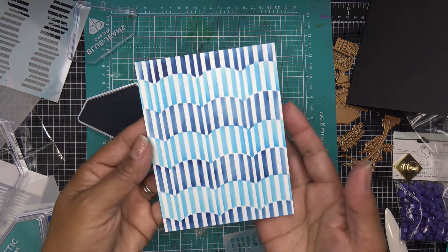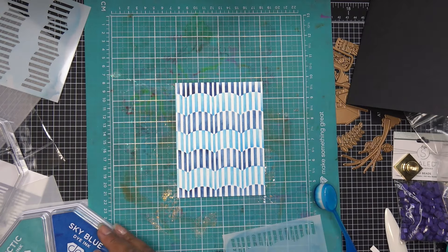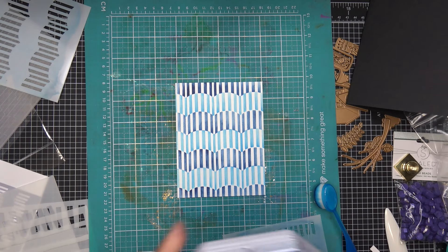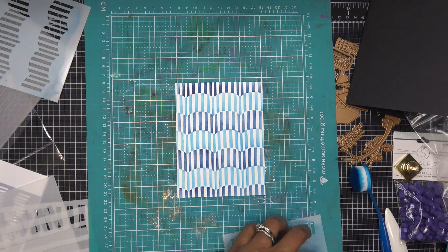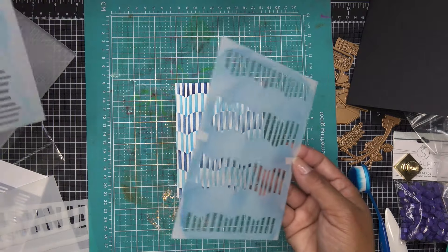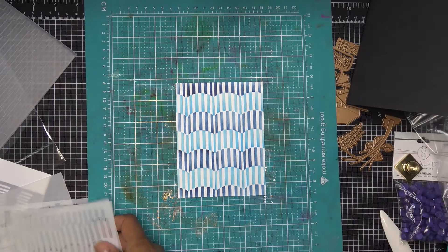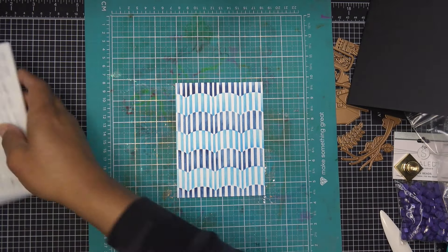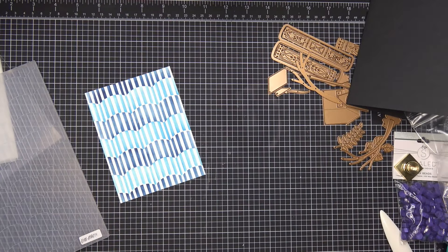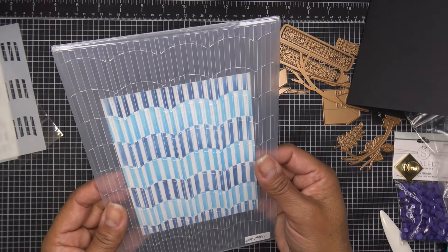That is so cool — to me it just looks like book edges, very booky. I used water-based ink, so it'll rinse right off the stencil. If you're using hybrid inks it takes a bit more effort, but definitely wash them off as soon as you're done. I get questions about glitter paste — I wash stencils off pretty much immediately. They're plastic, so even if something sticks it's not damaged. Now I'm curious to see if the stencil and embossing folder line up.